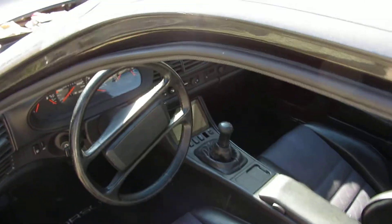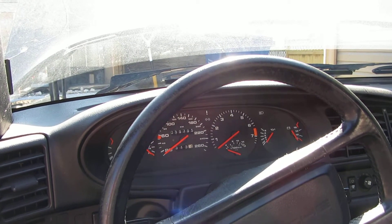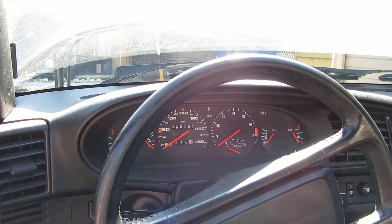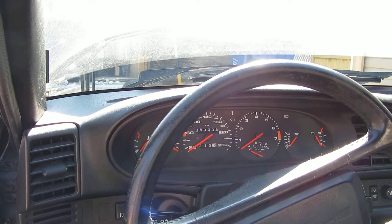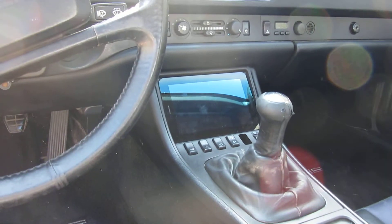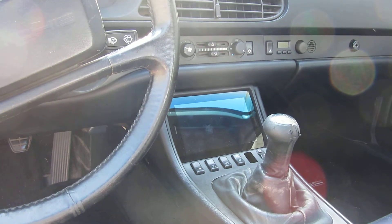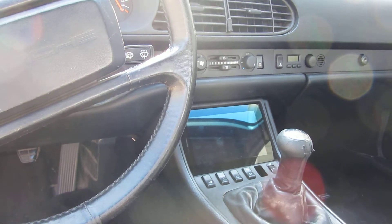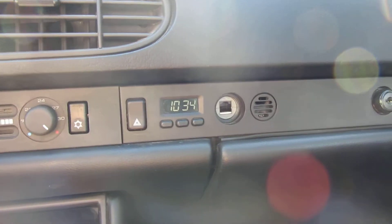Moving to the inside of the car, I tried to keep the interior as stock as possible. You can see all the factory gauges are still there — some are repurposed for EV use, with the oil pressure gauge showing battery current and the temperature gauge showing battery voltage for the moment. An Android tablet in the center console will be driven by the EMW Bluetooth hardware, which hasn't come in yet. The programming port for the Soliton 1 is behind the factory lighter socket.